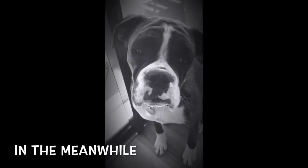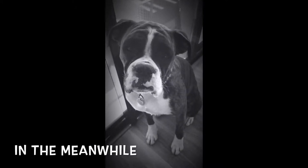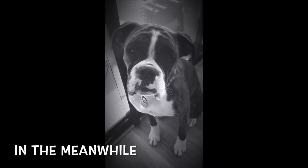Hello darkness my old friend, I've come to talk with you again.